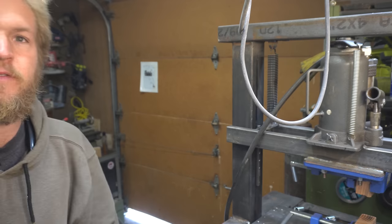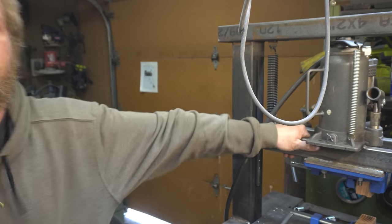So today we're going to lower the bar. I guess to start, we're going to need a bar. I guess to start, I need to get this giant thing off of here.